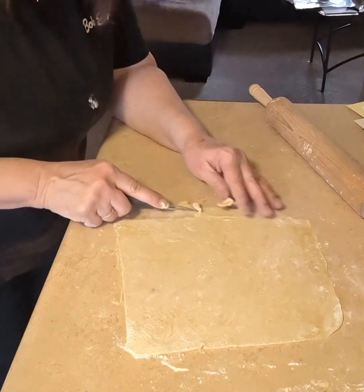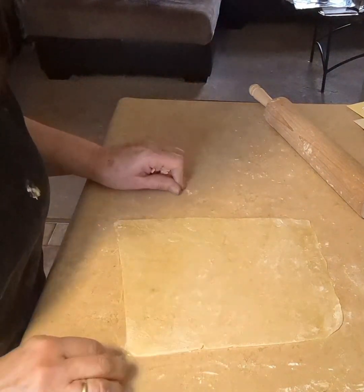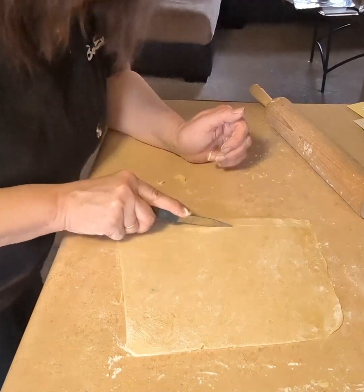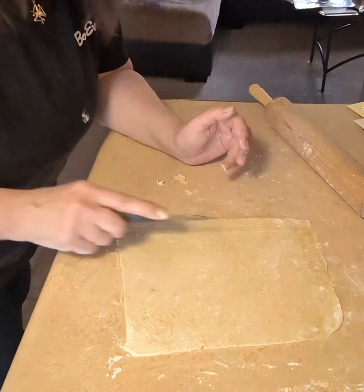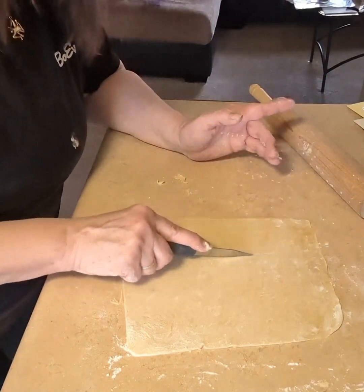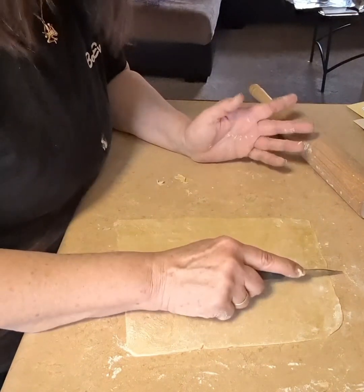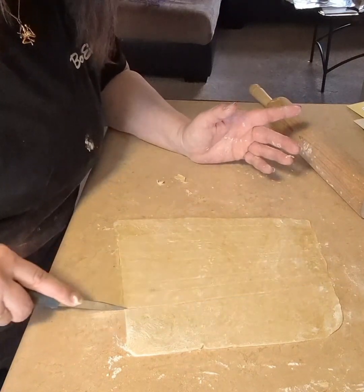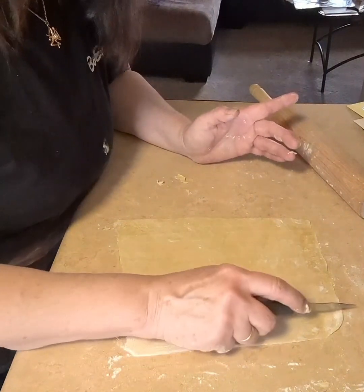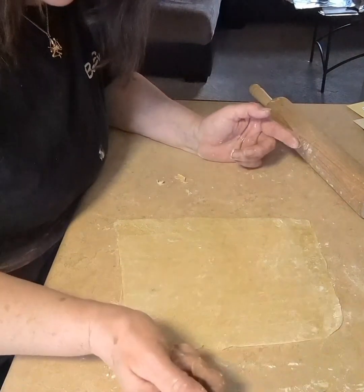Once the rough edges are trimmed off, take a small knife and cut long strips — any width you want, real thin or thicker. If you're going to eat these right away, let the cut noodles dry about 30 minutes, then boil them in water for 10 minutes. If you're going to store them, let them dry maybe six hours or so.